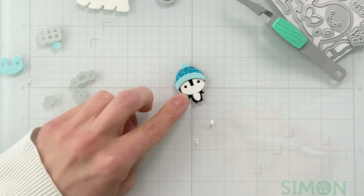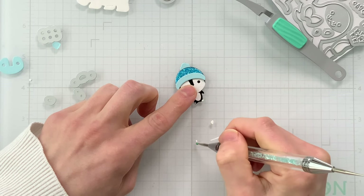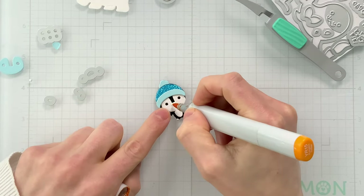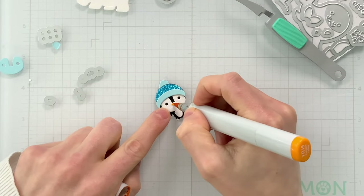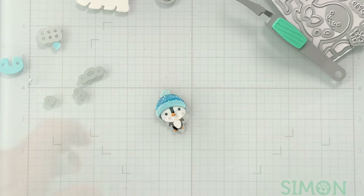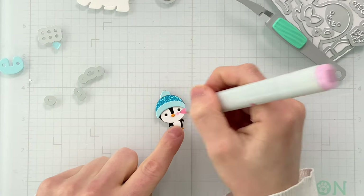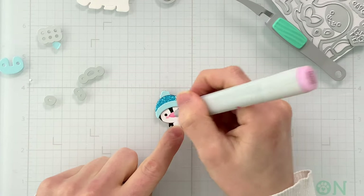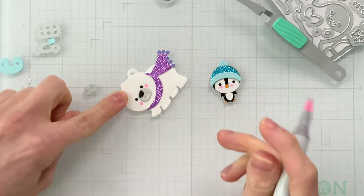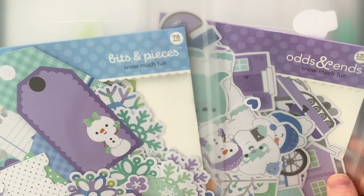To create the feet for the penguin, I die cut them from some white cardstock. These are really tiny, but I wanted them to have a specific color, so I used a Copic marker to color in the beak and also the feet of the penguin — that gave me the perfect color of orange that I wanted. I didn't have a cardstock color that worked perfectly, so this was a great alternative. I also used a Copic marker in a light pink to add some blush to the cheeks of the penguin and the polar bear.